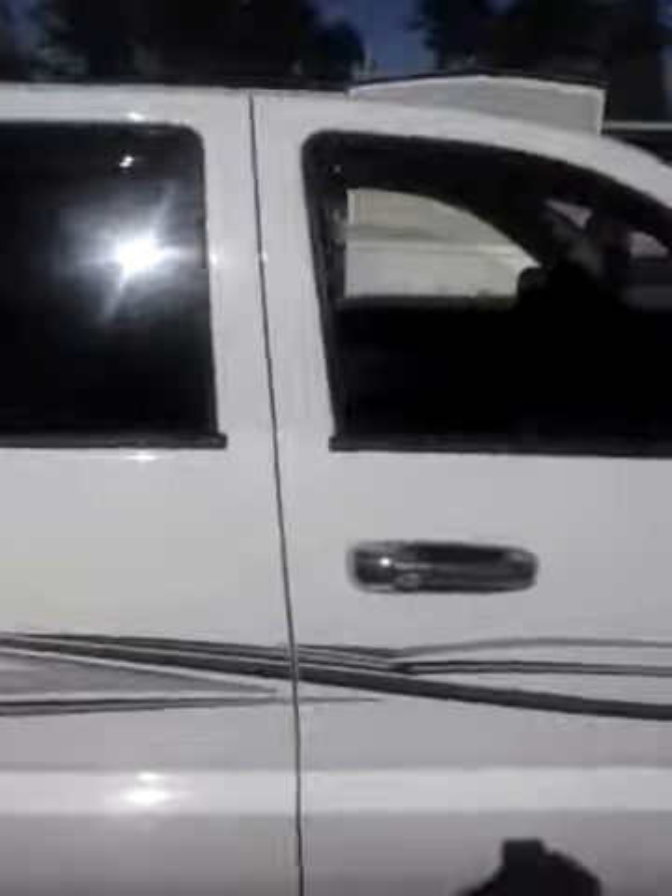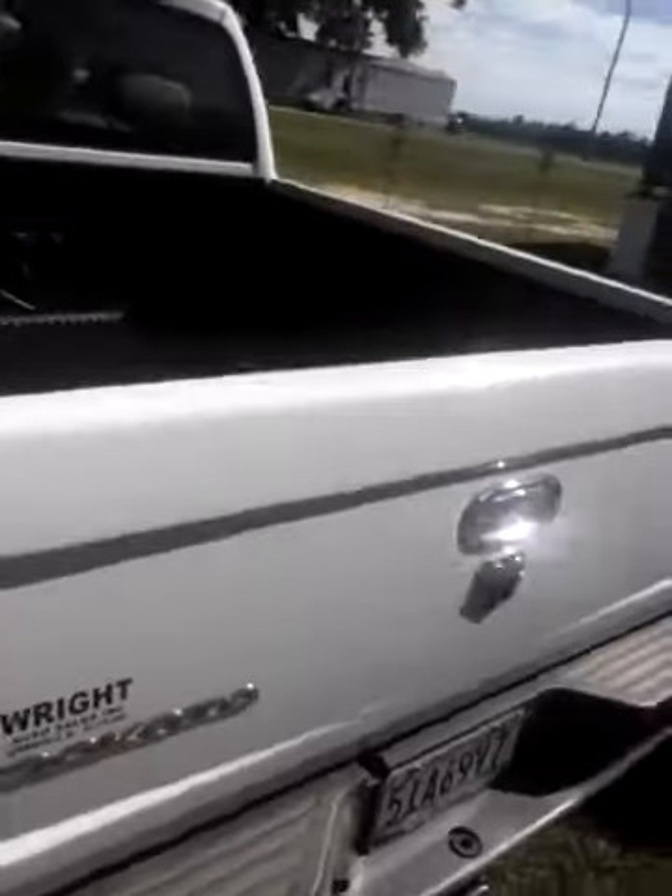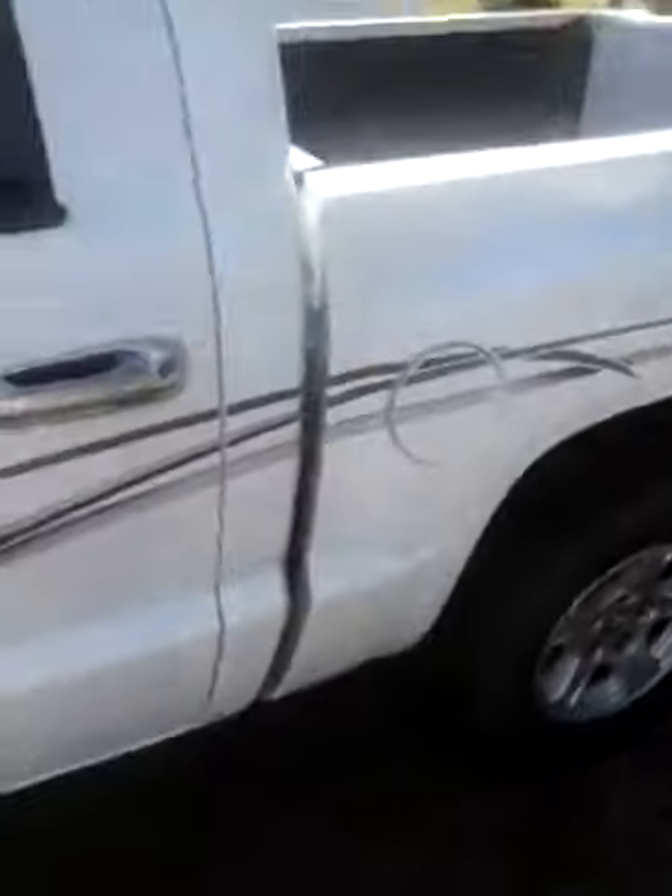Hey everybody, my name is Nick and this is my 2007 Dodge Dakota SXT pickup truck. It's got a 3.7 liter V6. I'm the second owner of it — the first owner was an elderly couple, never been smoked in. I picked it up at Canright Auto Sales in Monroeville, Alabama.